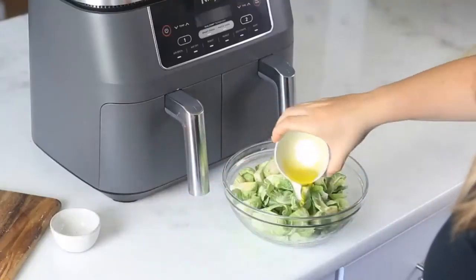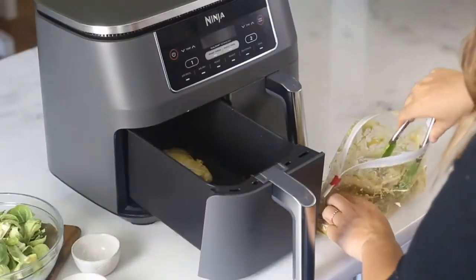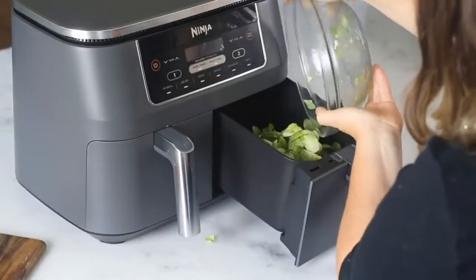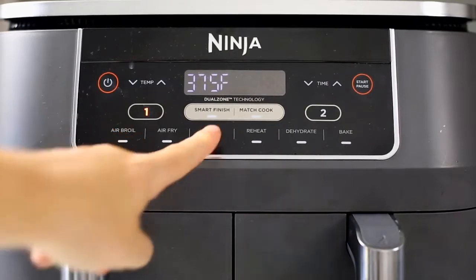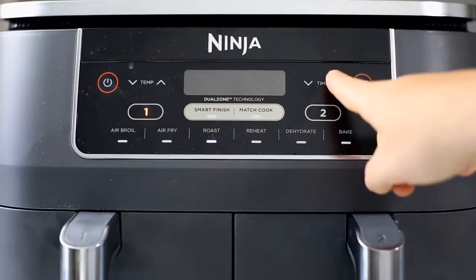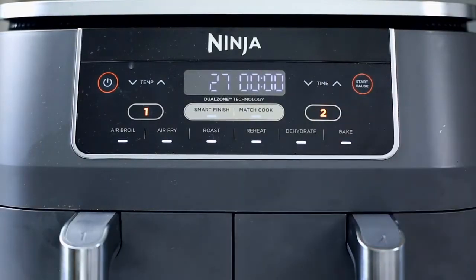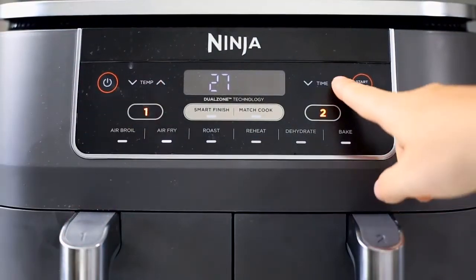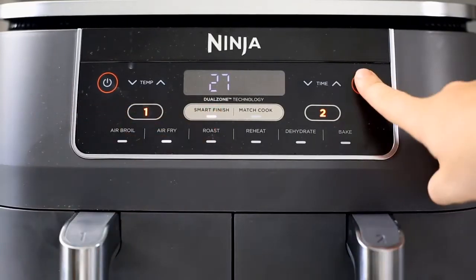I've got my chicken ready to go — it's marinated in honey Dijon mustard, salt, pepper, and a little bit of olive oil. And here I have some Brussels sprouts tossed in olive oil and salt and pepper. To begin, we're going to place the marinated chicken in the zone one basket, then place the Brussels sprouts in the zone two basket. Turn the air fryer on. With zone one selected, choose the roast function for the chicken, then set the temperature to 390°F and the time to 27 minutes. Next, select zone two and choose the air fry function for the Brussels sprouts, set the temp to 400 degrees and the time to 20 minutes, and choose the Smart Finish function.